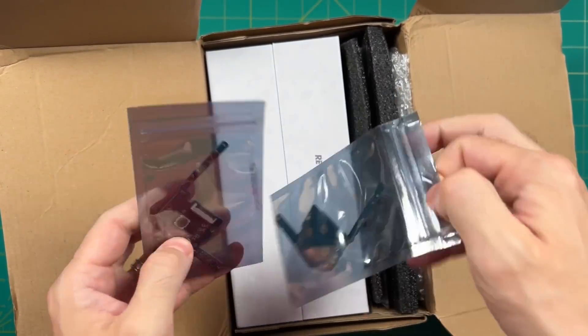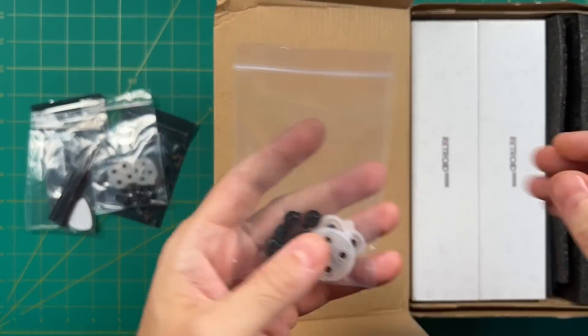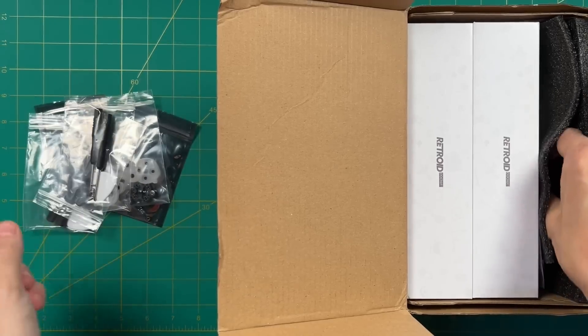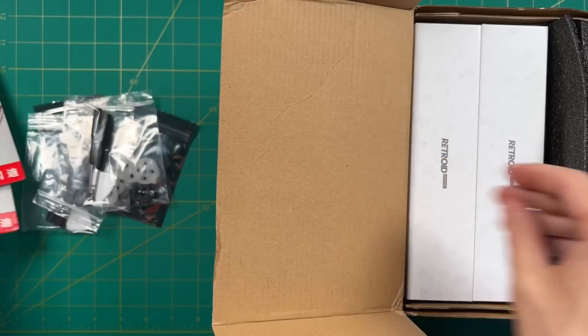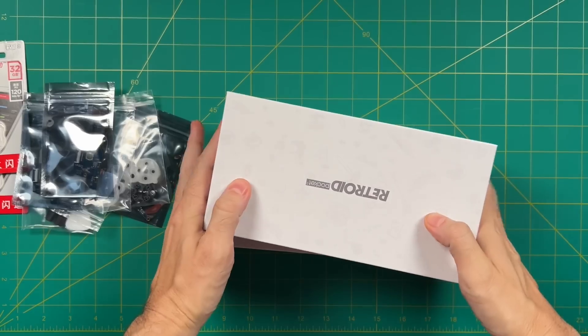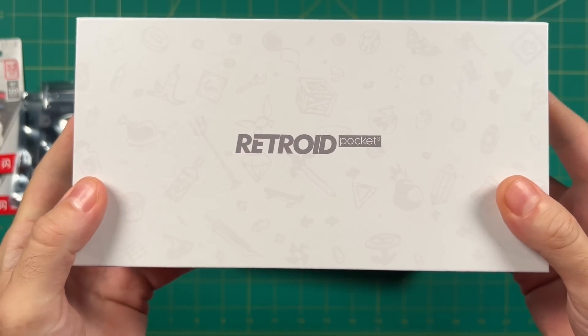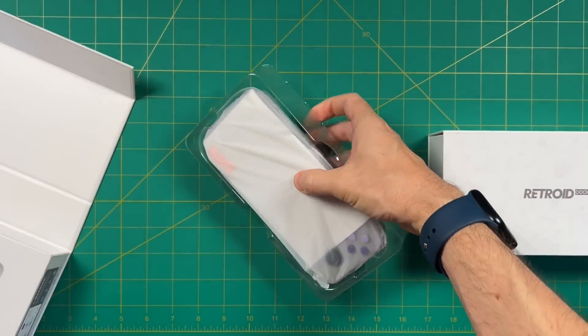Inside the box you'll find a bunch of different buttons, boards and things, because you're actually able to switch out the dome switch buttons for rubber membrane connections instead. Mine also came with 32GB SD cards — I'm not sure if this was a pre-order bonus or what. Either way, there's lots of stuff in the box, and I'm not going to switch out the buttons in this video — I'll probably save that for later.